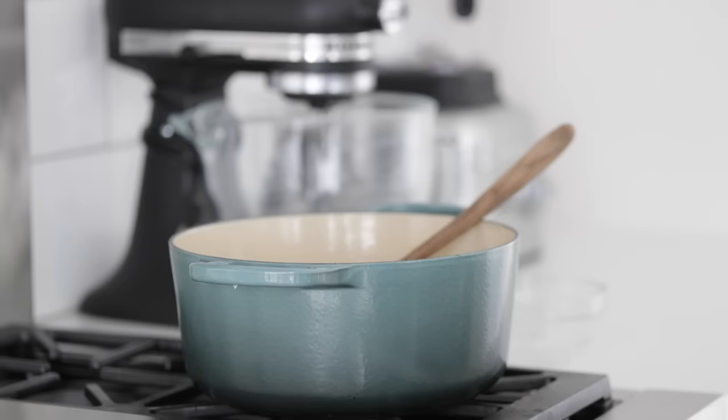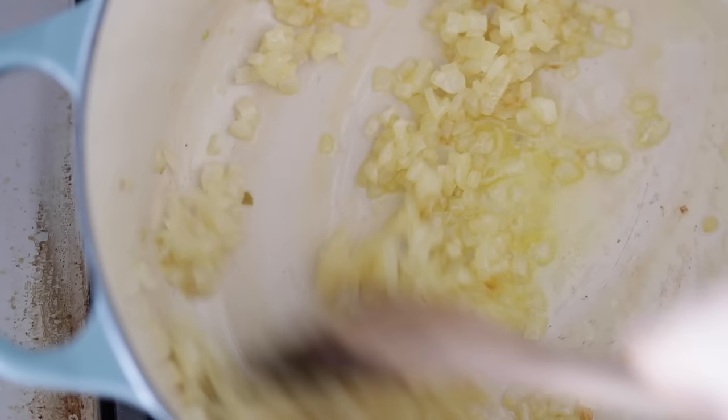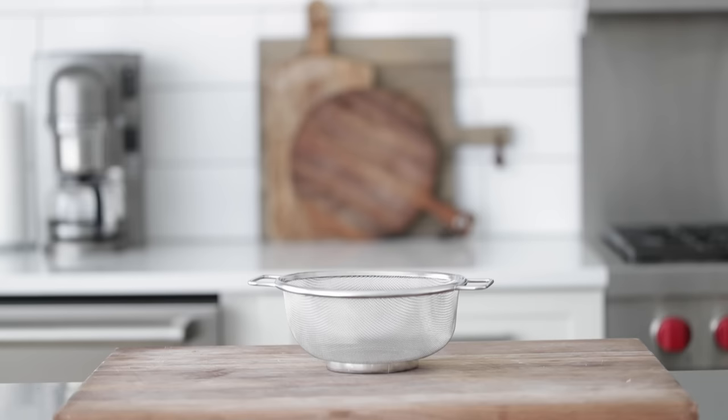Let's go back over to the pot and have a look at our onions. It's been about 15 minutes or so — let's give it a quick stir. Starting to become translucent, not quite brown yet. The flavor is still in the works. Great timing.